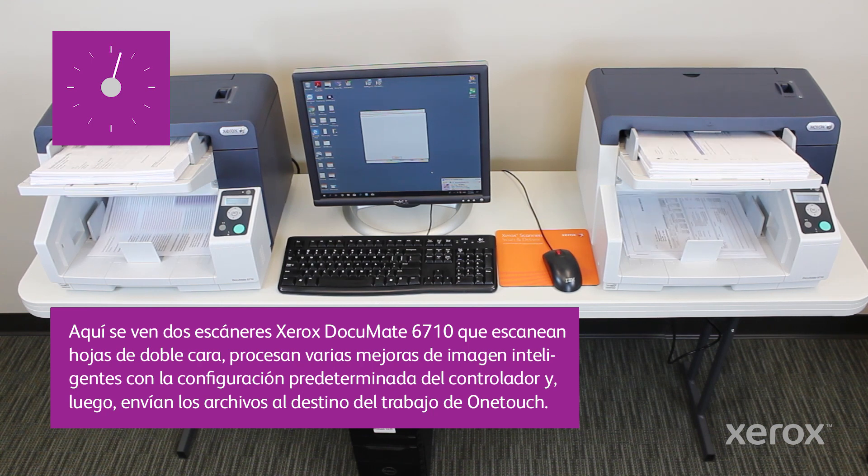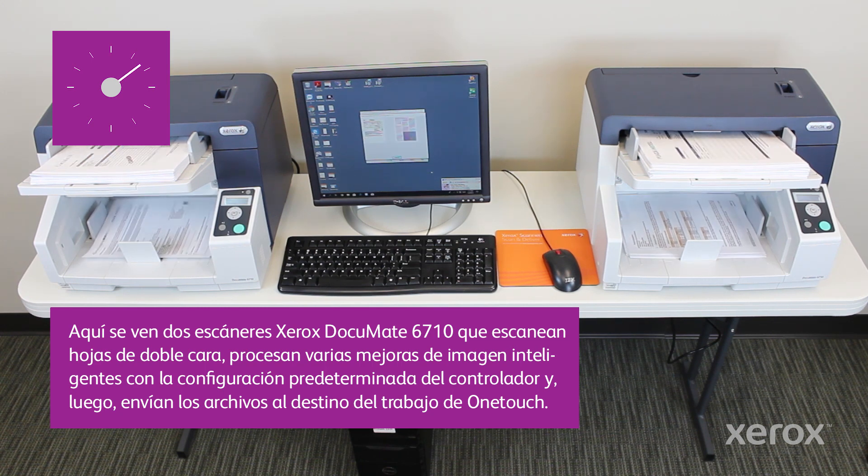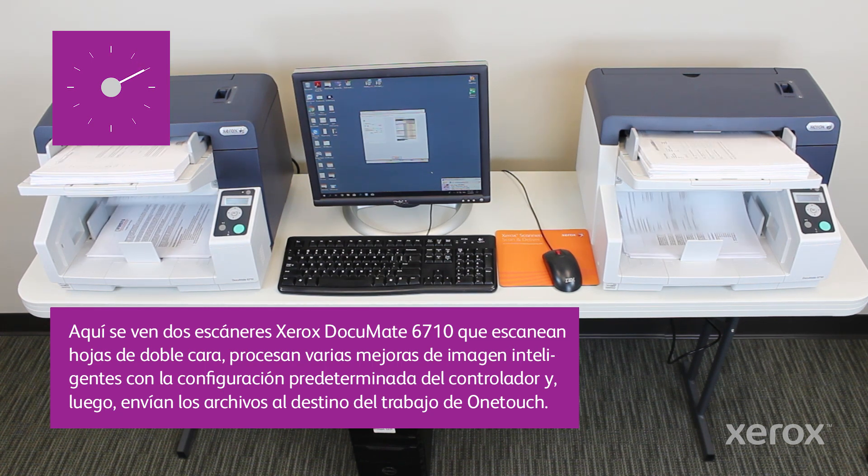Here we see two Xerox document 6710 scanners scanning two-sided sheets, processing the multiple intelligent image enhancements with custom driver settings, and then delivering the files to the OneTouch job's destination.